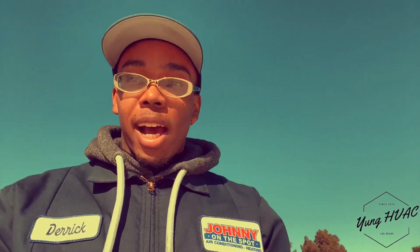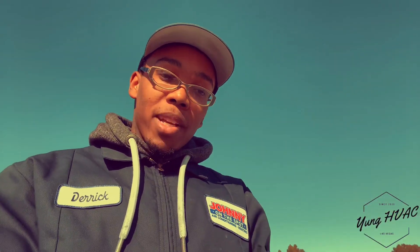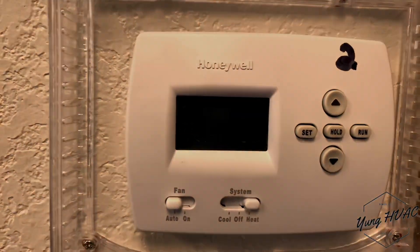There you have it — something new and exciting on the channel today. Your boy actually got to swap something. We got a major repair today — blower motor swapped out. Had to go to the shop to do some other things, but got it done. I'm just happy I could bring you guys along so you can see what goes down in this HVAC life. That's a wrap folks — if you liked this video, don't forget to like, comment, and subscribe. It's your boy Young HVAC, and today has been a good day.